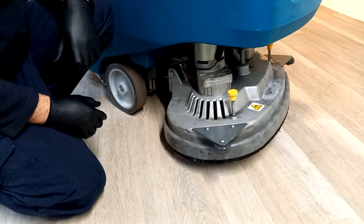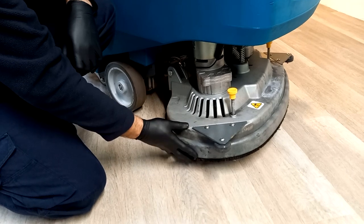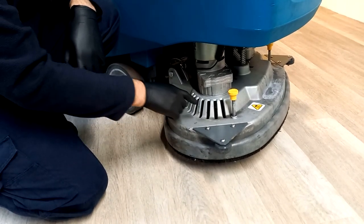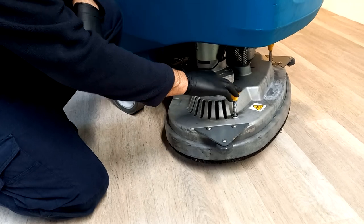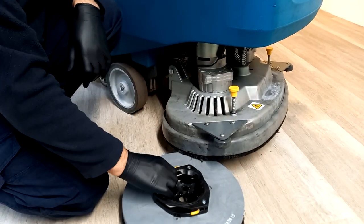This model of the T500E has disc brushes fitted, located here at the brush deck. There are two brushes across the width, and to remove these you simply press — typically with your foot — this yellow spring and that will release your brush.